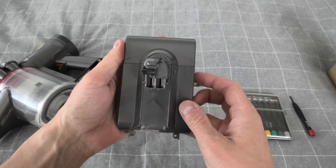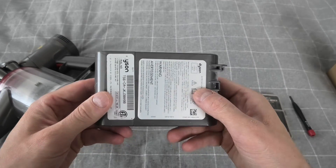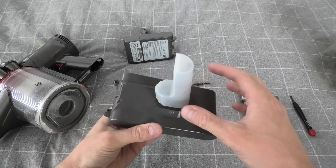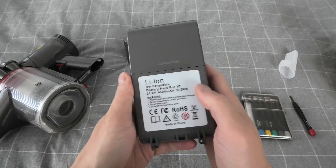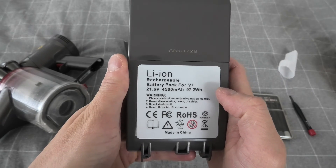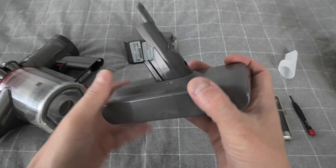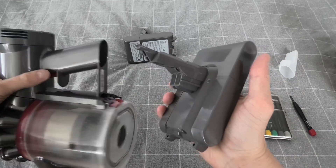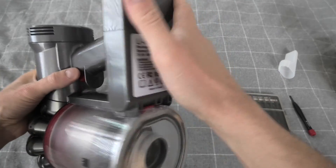This is our original dead battery. Right here I have the new battery — lithium-ion, rechargeable. If you guys are looking for one, I'll leave you the link in the description, and the installation is being done exactly the same way.